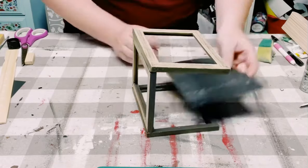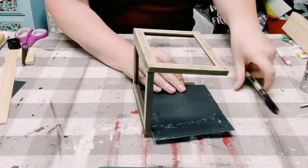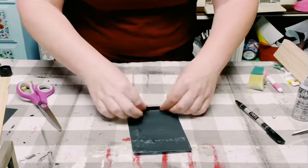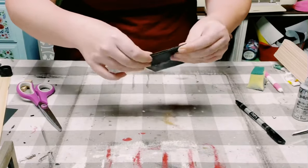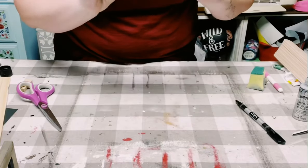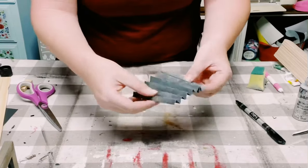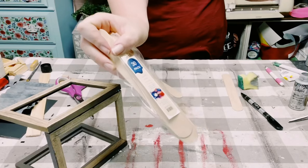Once dry, the poster board cutout was just a little bit too big, so I cut off any of that excess so it'll fit on the back of the frame. Then I just began folding the poster board in a fan form, and this just created the true look of that galvanized metal.